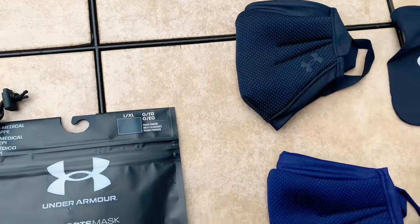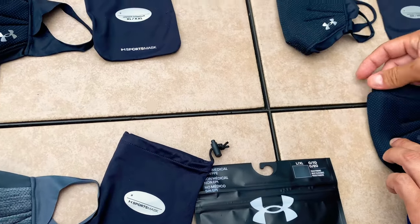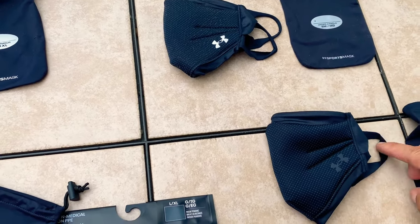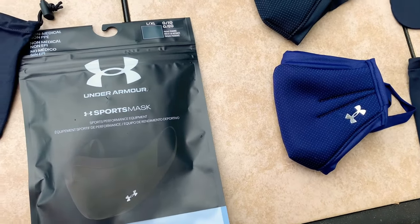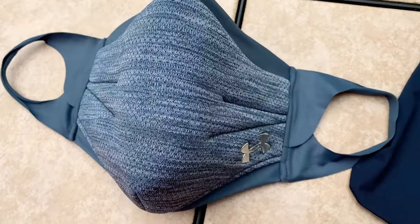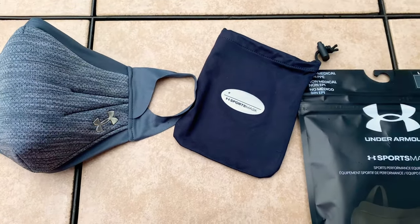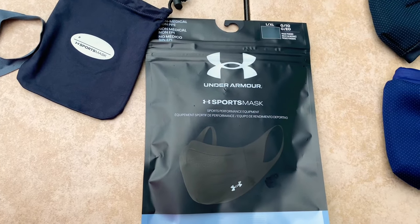This one's the same size, and it's got the wire in the nose so you can form it to your nose. These ear pieces are so comfortable — they don't even bug your ears at all, really comfortable mask. All right, that is the Under Armour sports mask — we'll see you guys in the next one, peace.